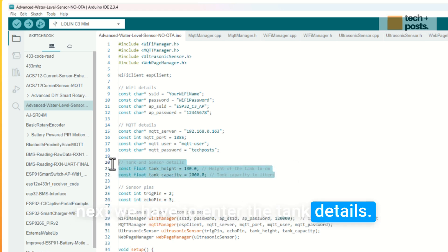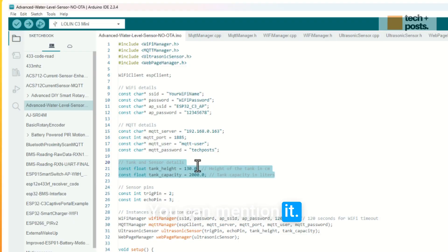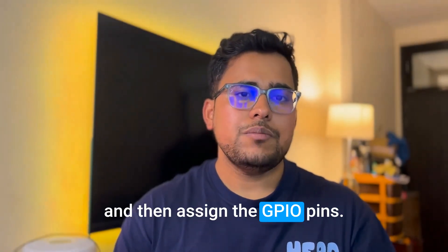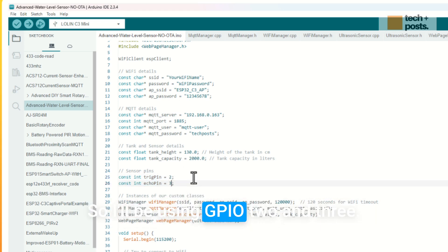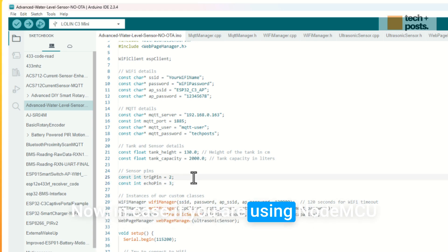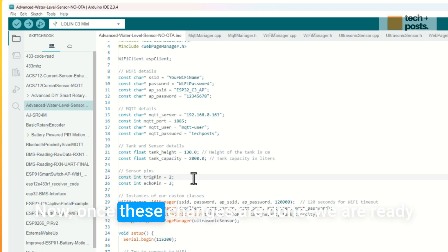Next, enter the tank details: measure the height and capacity of your tank. In my example, the tank is 2000 liters and 130 centimeters, so I've entered those values. Then assign the GPIO pins. For the ESP32C3 Super Mini, use GPIO 2 and 3. For any other ESP32 board, use pin 2 and 3. For NodeMCU or D1 Mini ESP8266 boards, use GPIO 4 and 0.